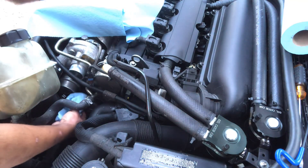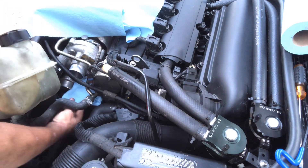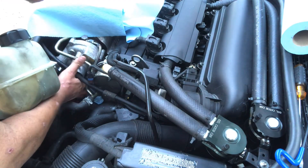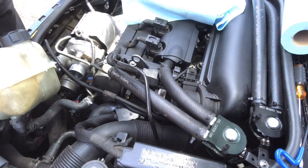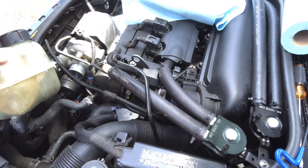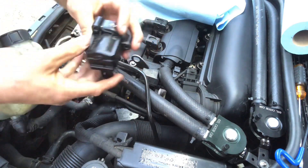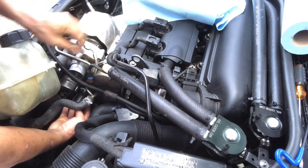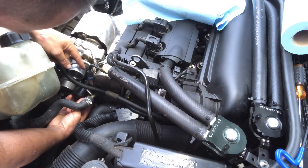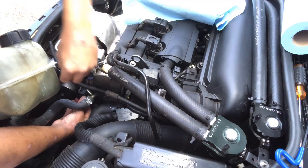I'm gonna go ahead and wipe down the area that the diverter valve just came out of just so I can get a clean install. My oil feed line for my turbo was in the way so I went ahead and removed that — you probably won't have to unless you have an aftermarket like me. Remember this part faces down when you put it on. I'm just gonna get one bolt started by hand.